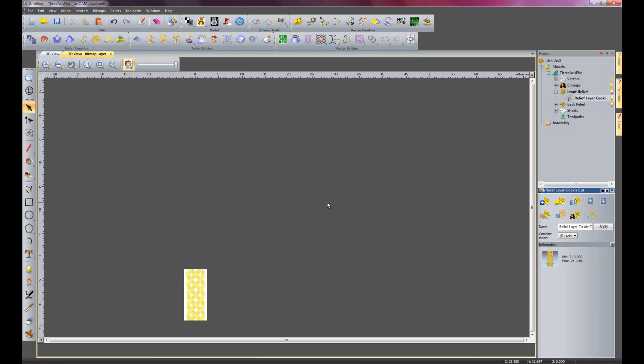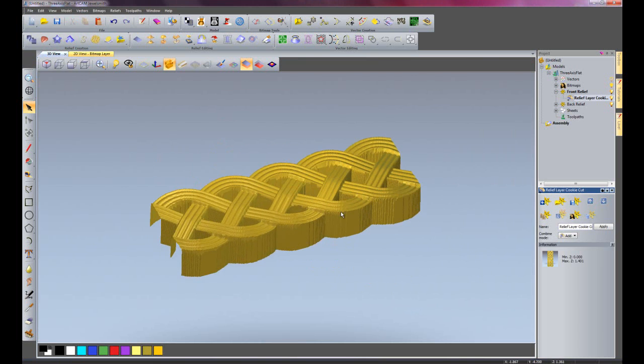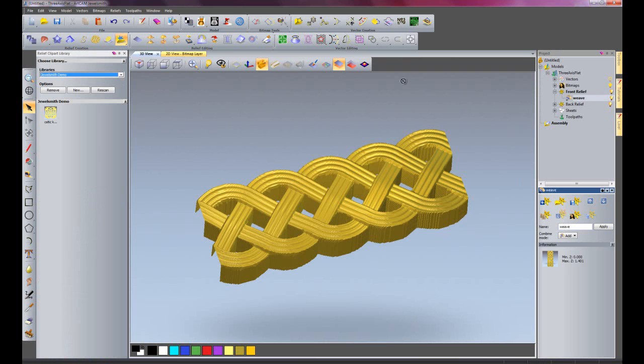I'm going to just select all of my vectors now and delete those because I no longer need those. I'm just going to reposition my datum point - so I'll go up to model and set position as centre pixel and that will create a new datum point for me. If I go into the 3D view now and rotate that round, there you can see basically the weave that I've cut out of the cross. So I'm just going to rename the relief layer to weave, open up my clip art library and drop this into my JewelSmith demo folder. So that's saved my weave there.